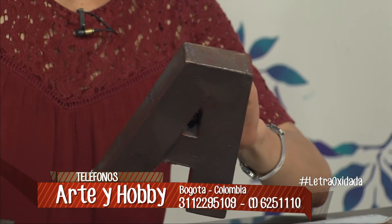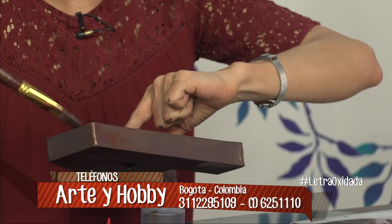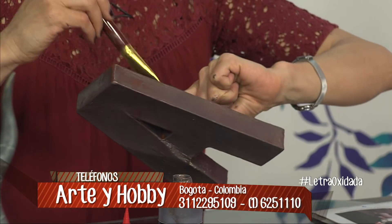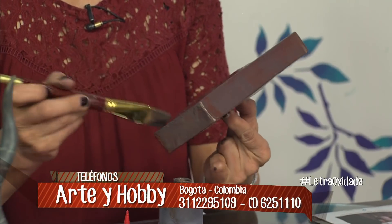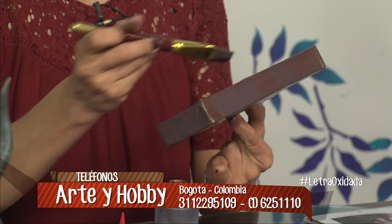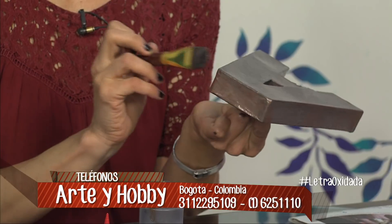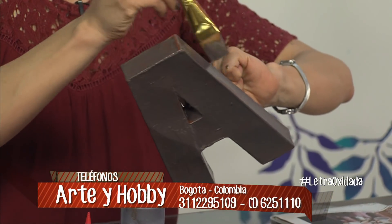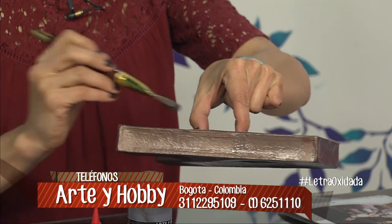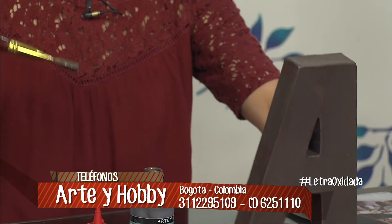Les cuento que estos productos son de verdad muy finos. Vale la pena invertir en algo mejor, porque los resultados van a ser maravillosos. Va a quedar divino para vender; lo podemos vender muy bien, porque no se nos va a dañar, no nos va a cambiar, porque va a tener una vejez idéntica. Estos productos incluso sirven para la intemperie.